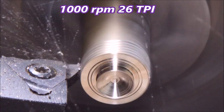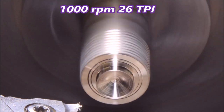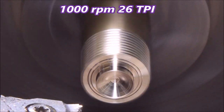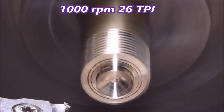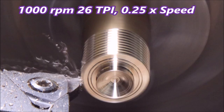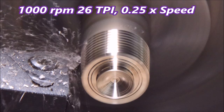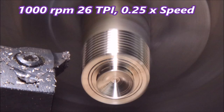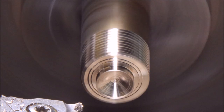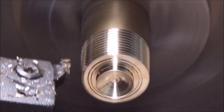Now at 1000 rpm — I think that's a bit of old adhesive or something on the outside of the stock — but you can see it's really not bouncing around very much. It looks rough because of the chamfer on the front end, but the lathe is really not bouncing around at all.